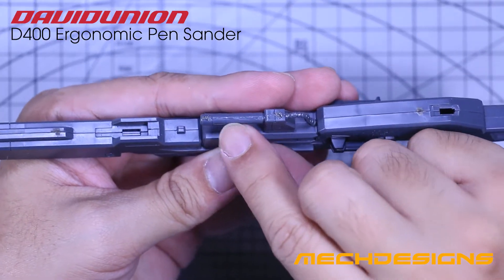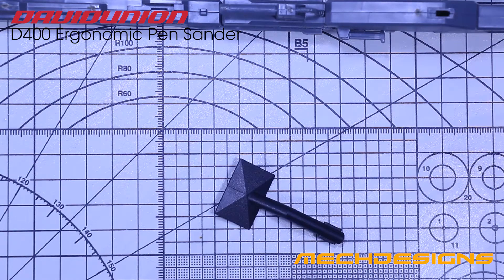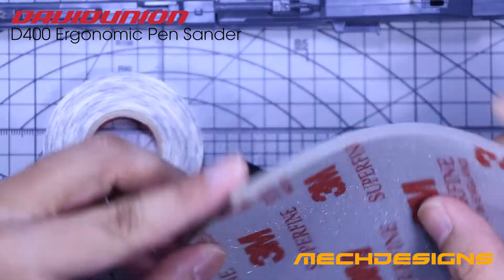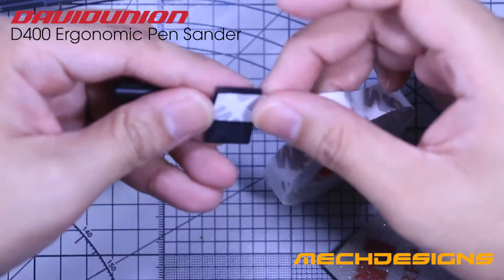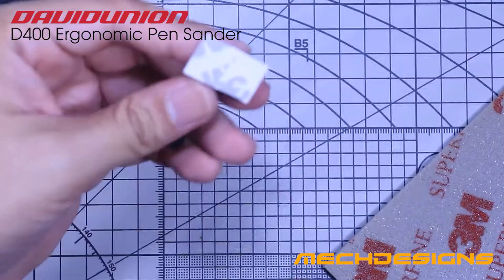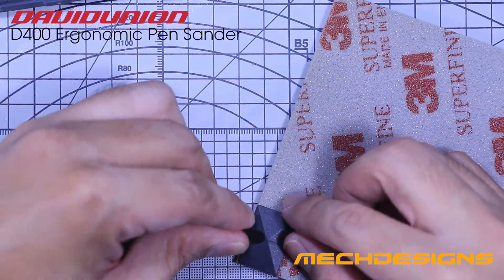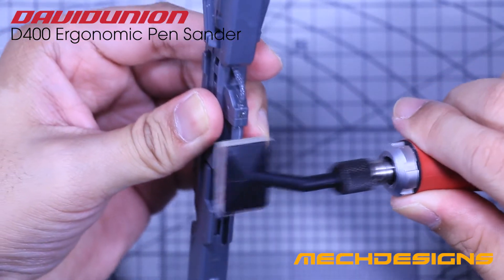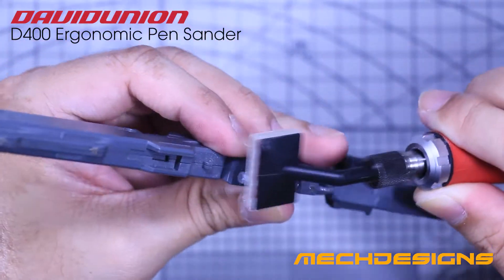Next I'm going to show you how to sand curved or rounded parts using the D400 with the help of a sanding sponge. It is ideal to use one of the rectangular or square type bits for this. You will also need a double-sided tape and a sanding sponge. Add a double-sided tape on the bit and make sure to cover the whole area. Now put the bit on the sanding sponge and cut only the needed material. With the help of the sanding sponge, we are not sanding the area flat since the sponge conforms itself to the rounded surface.